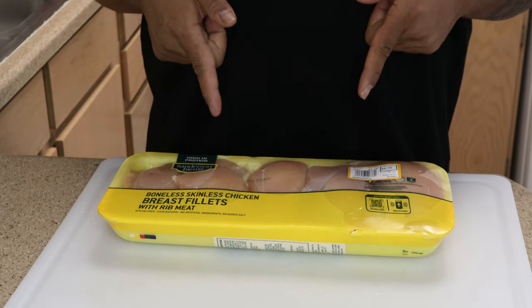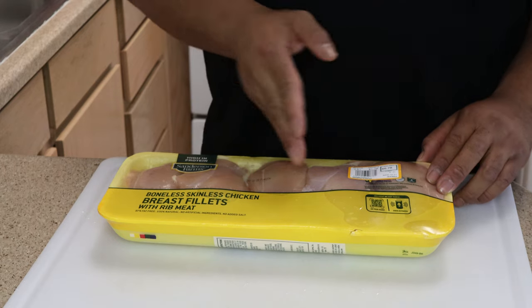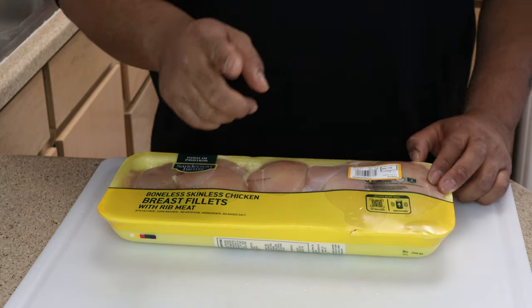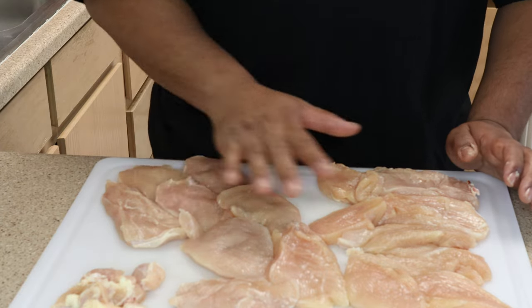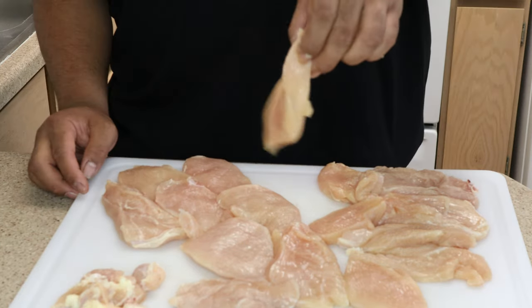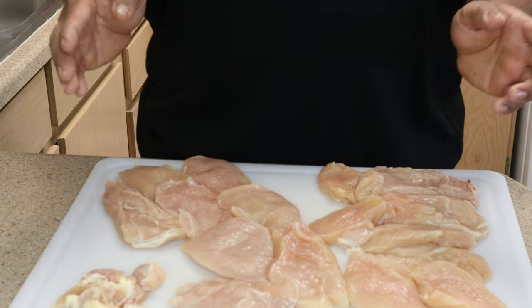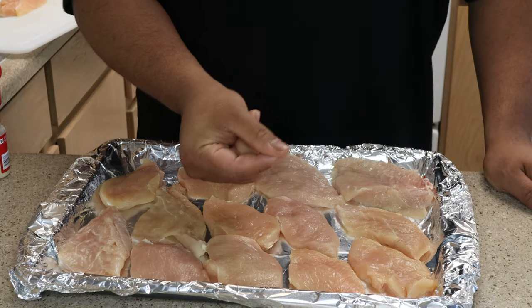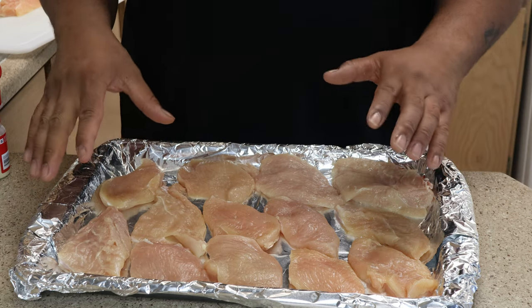We need some skinless boneless chicken breasts. You want to cut the fat off and then cut them into thin slices. We thinned out the chicken, made them nice and flat — you want it to look just like that. Then we're gonna put it on a baking sheet and start seasoning.